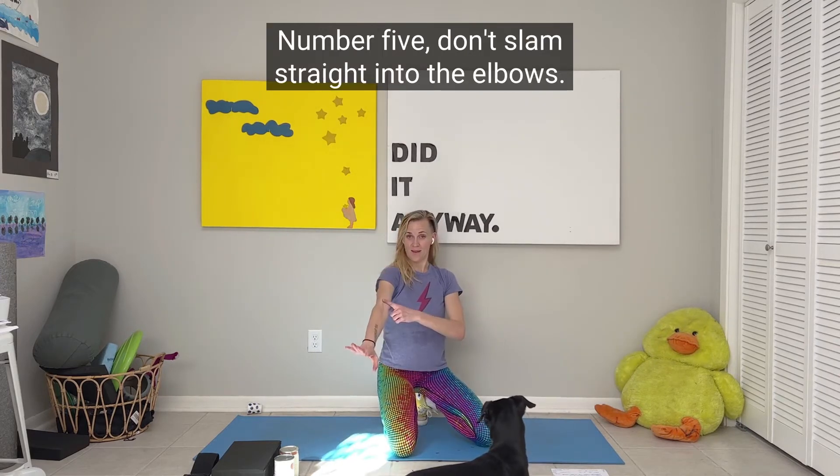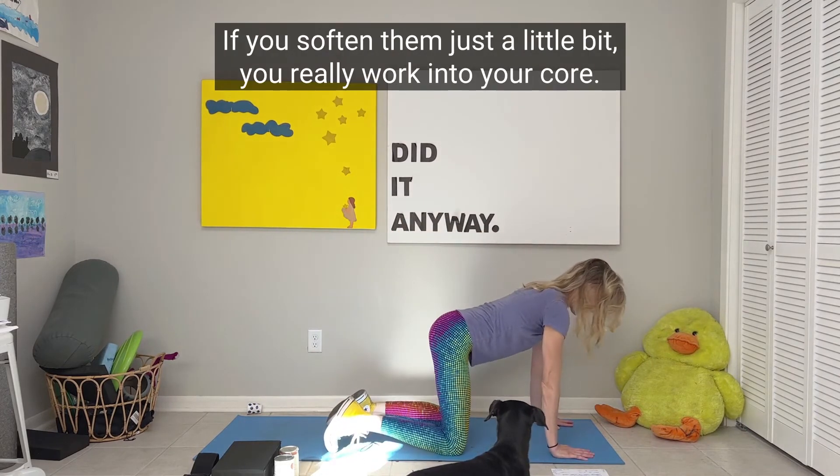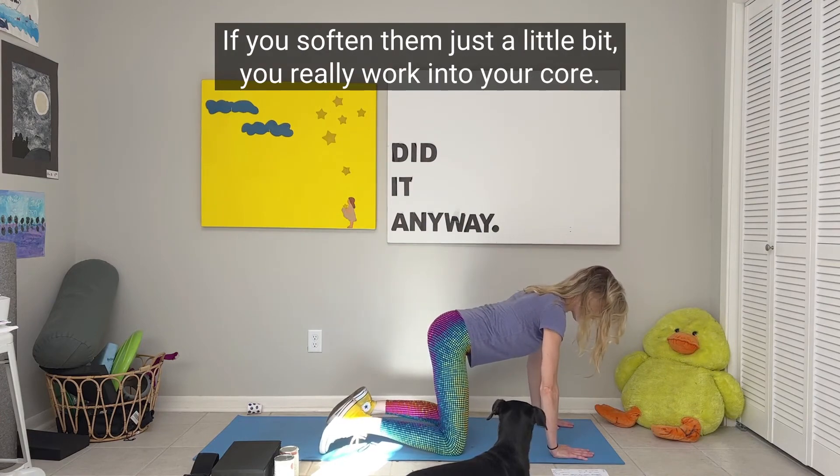Number five: don't slam straight into the elbows. If you soften them just a little bit, you really work into your core.